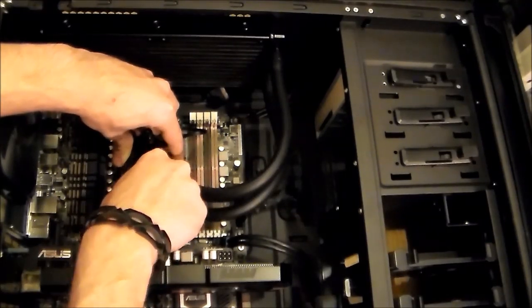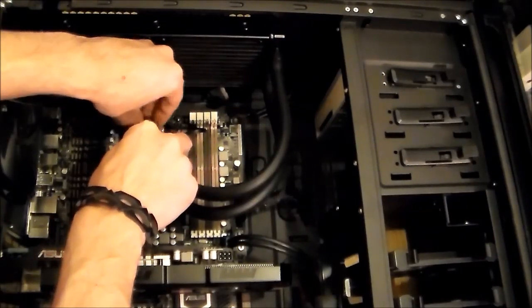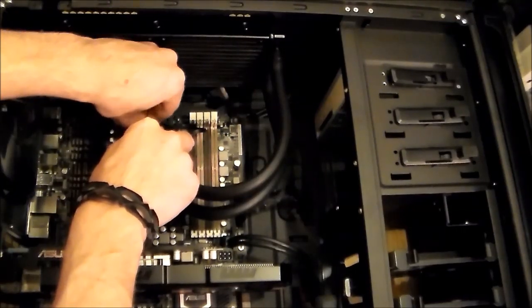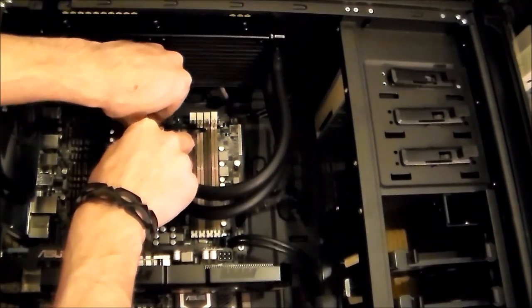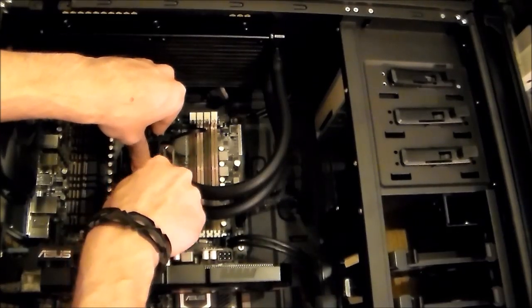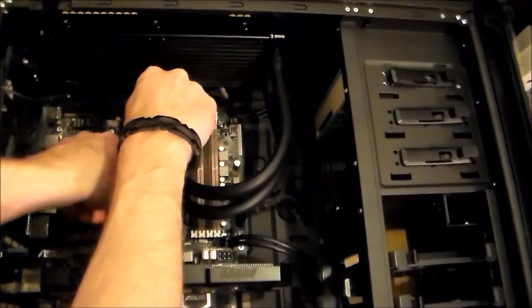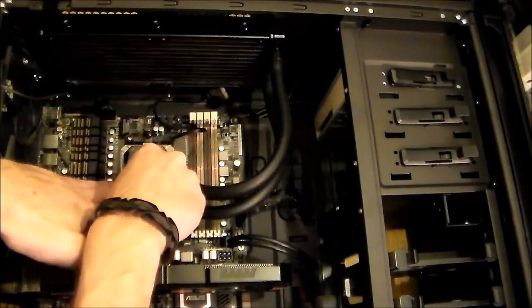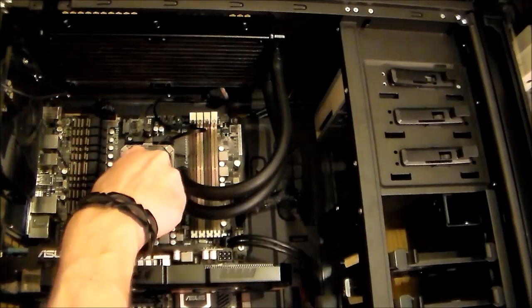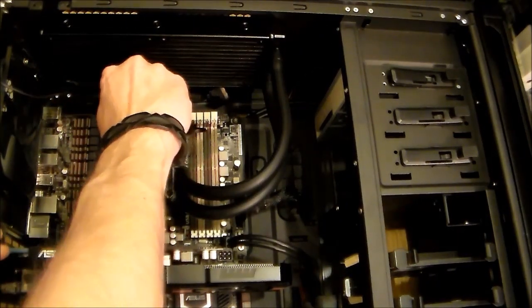Hold it down all the way. All the time you're screwing it together, so you don't have bubbles or anything between the CPU and cooling. Don't tighten one first and then the second — that's it. In the end, use a screwdriver.